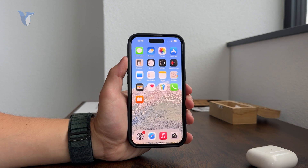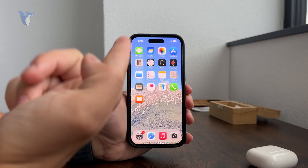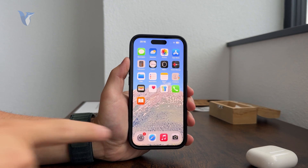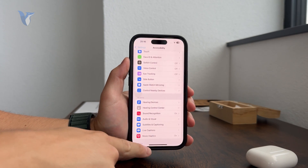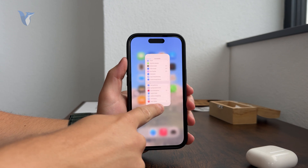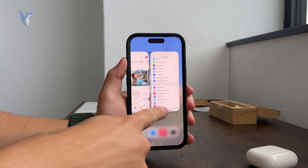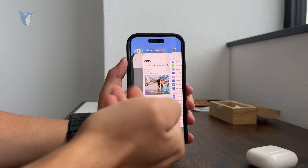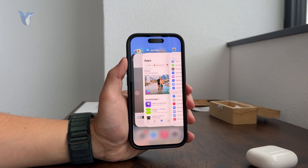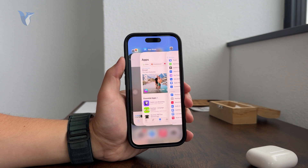You used to double-click the home button to go to the multitasking panel. This is now also done through the gesture. You again grab the handle at the bottom, but you don't swipe it up quickly — you just drag it slowly, keeping your finger on the screen, and all of the app icons will appear as they did before.